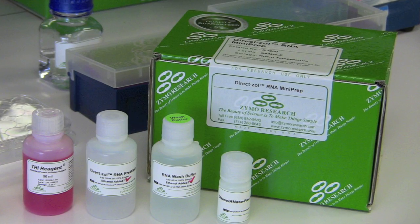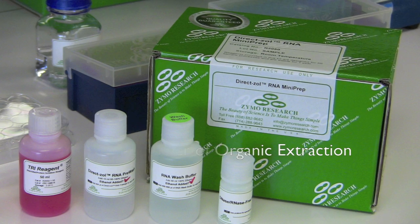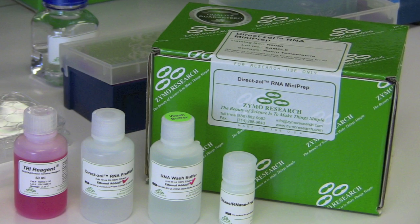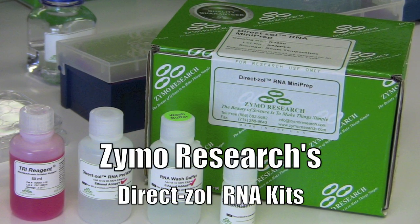What if the researcher could combine the powerful extraction characteristics of tri-reagent with the speed and simplicity of a column purification platform? While such a method sounds too good to be true, this technology is now a reality, with Zymo's new Durexol RNA extraction kits.